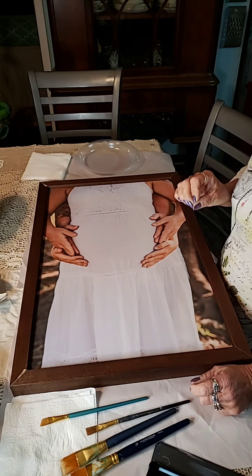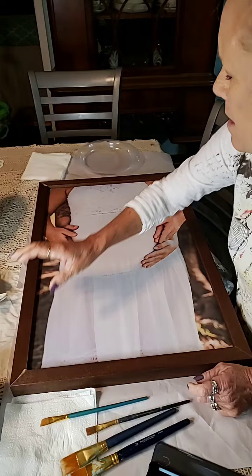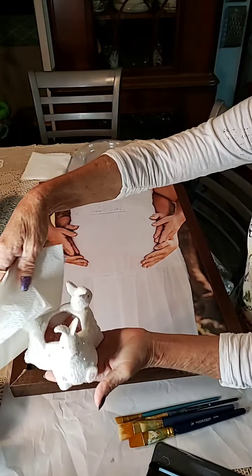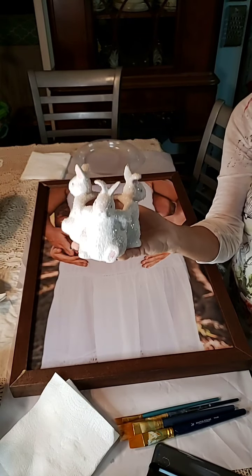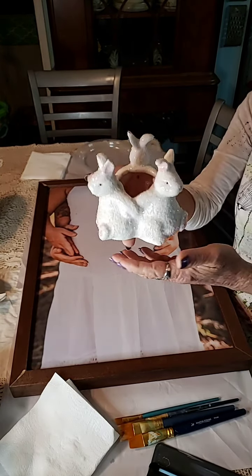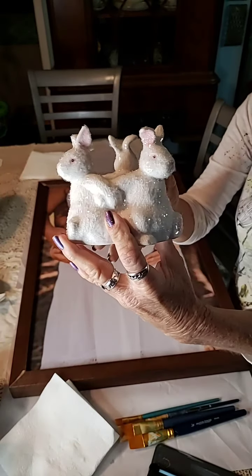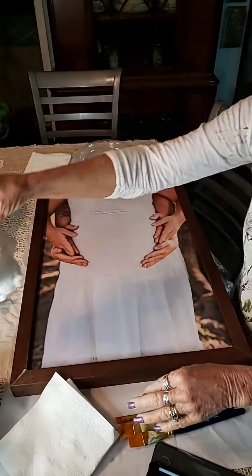I want to diamond dust — this stuff is so awesome. I already tried it. Let me show you. I tried it one time on this little bunny. It's just a little porcelain bunny — see if you can see it glittering? It is absolutely adorable, just adds a little extra.